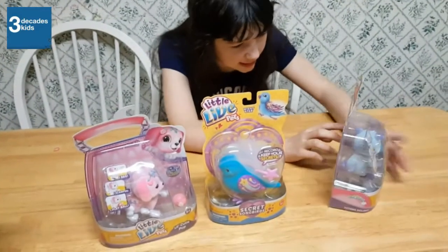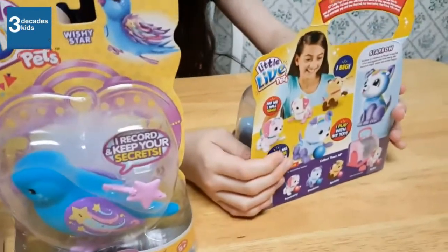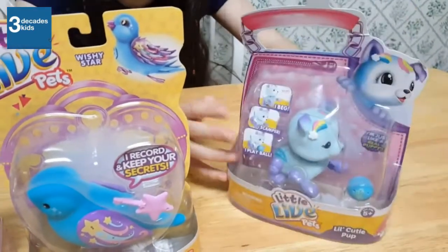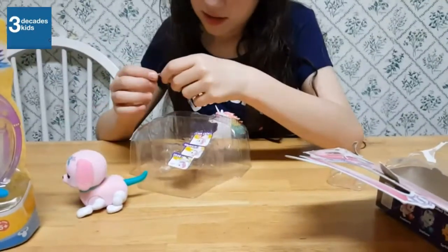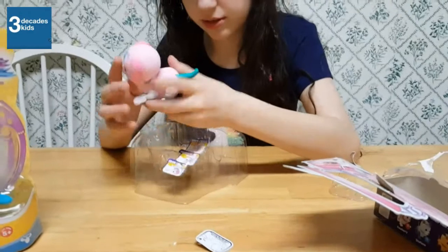This one says that they will sing if you pat them. How cute. And they beg and scamper and play ball. And this little switch — lift my tail to turn on.